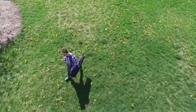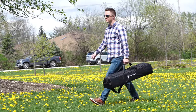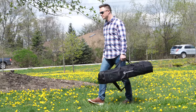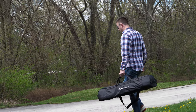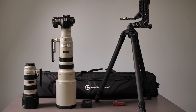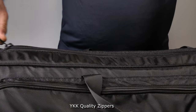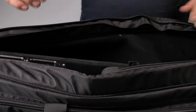Carry it via two handles on top, or use the adjustable shoulder pad for extended trips. To set the bag for your needs, simply reposition adjustable dividers to most efficiently carry and protect your gear. Quality materials like ballistic nylon, closed cell padding, and YKK zippers have been used in crafting this case.